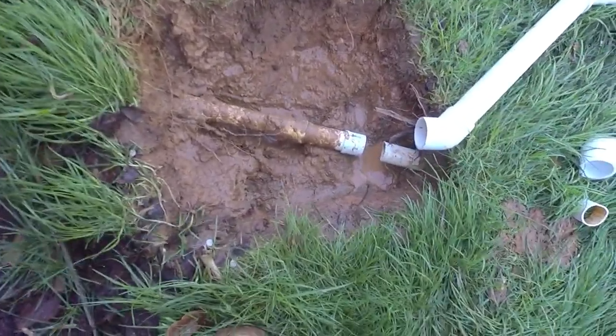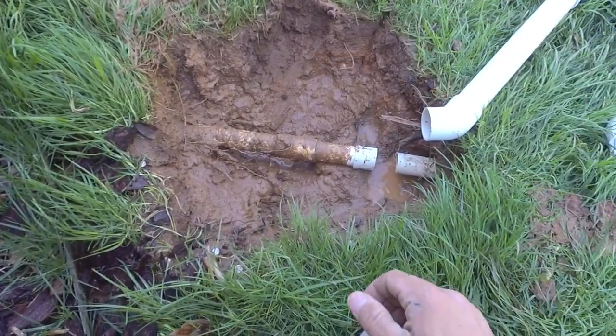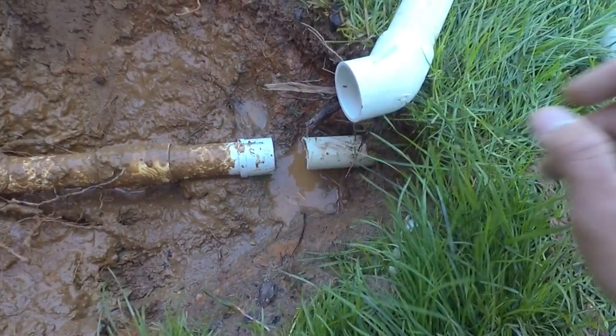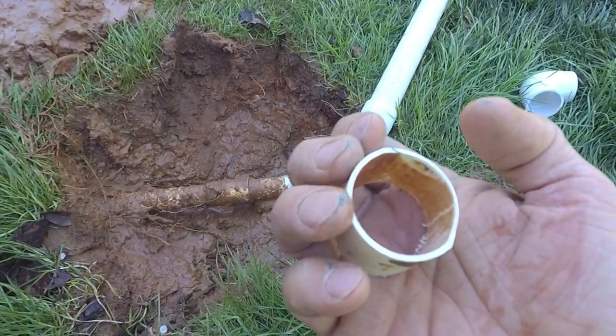This is the existing sump pump line. We had some really heavy rains and the homeowner dug this out and just cut it so the water would come out of here. What we've got here is an inch and a quarter non-pressure line. I don't know why anybody would put this stuff in, but it's just really, really thin wall.